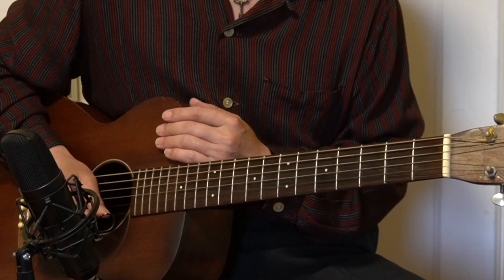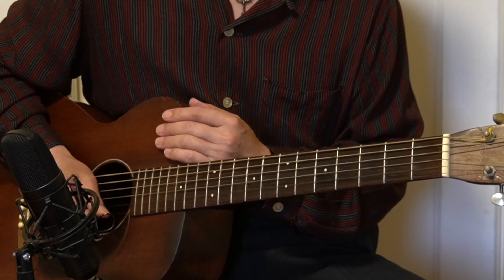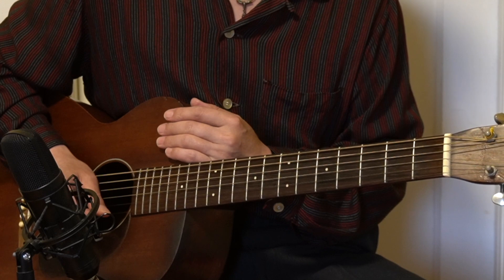Thank you very much for watching today's video. This was today's lesson — lick of the day, number 26. So I will see you in the next video. Thank you so much.